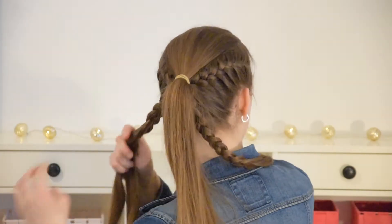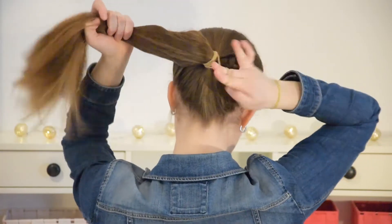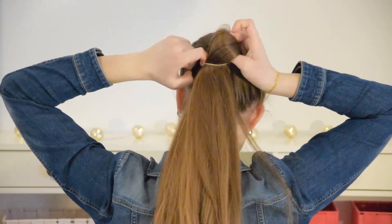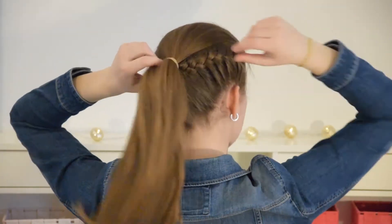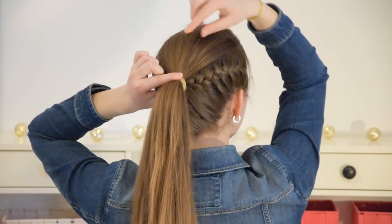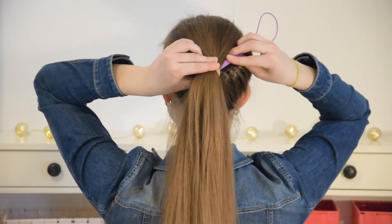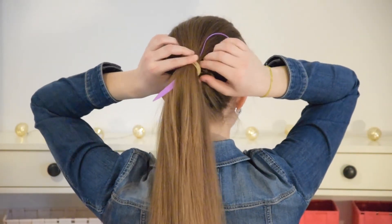Now undo your two smaller braids. Add another elastic to your ponytail so it's extra secure. You can now tug on the hair a little to make it appear fuller. To wrap your ponytail with some hair, take your topsy tail and stick it through your elastic.